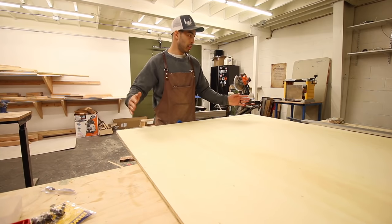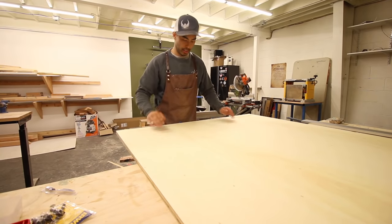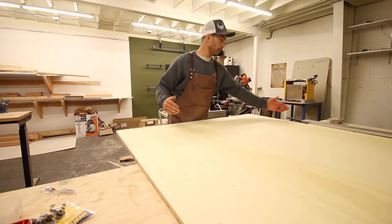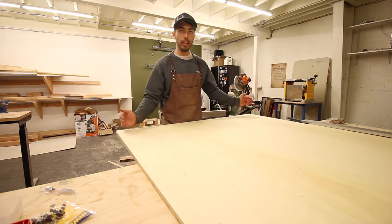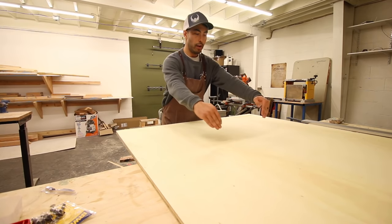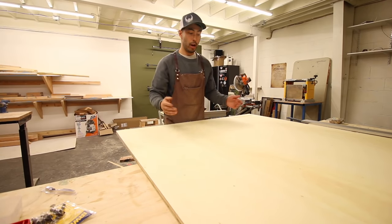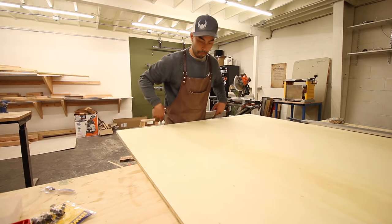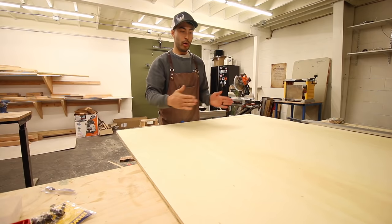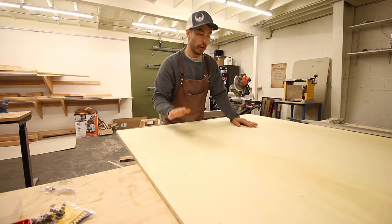What you just saw me do is set up a straight edge, clamped it on each side, and then ran my circular saw across the edge so I know this edge is dead straight. It may not be perpendicular to the other edges, but this edge is straight. So if I come up here and measure off this - this is a 24 inch by 18 inch box by the way - I measure my 24 inches from this edge, clamp my straight edge again, run that, and now I know I have two parallel straight lines.